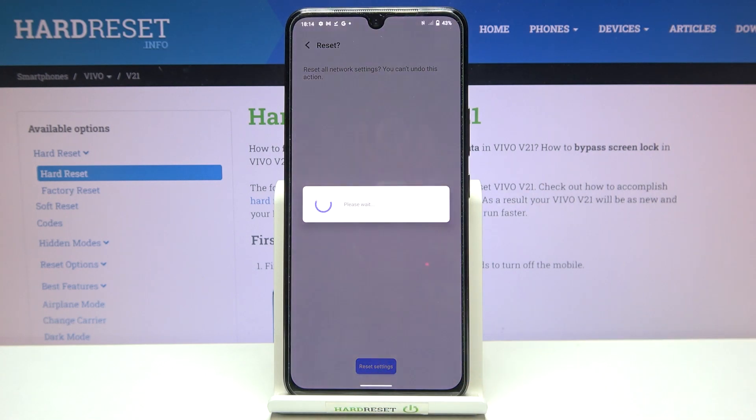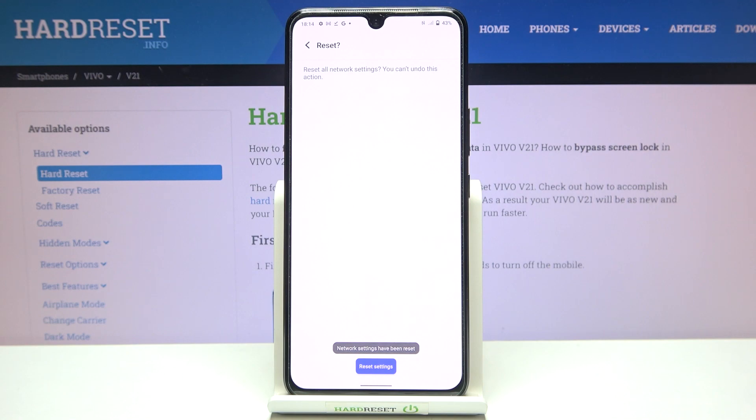So if you are ready, just tap on Reset Settings and wait. As you can see, we've got the information that the network settings have been reset successfully.